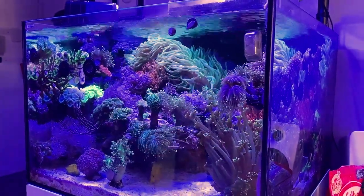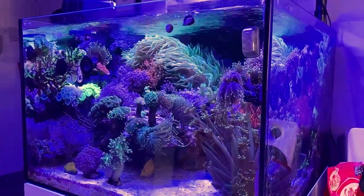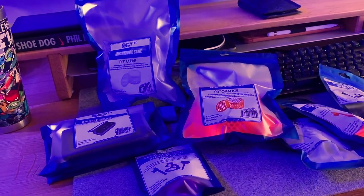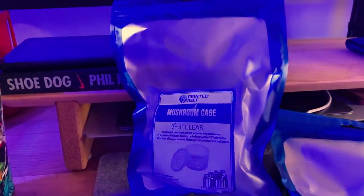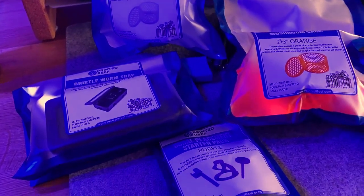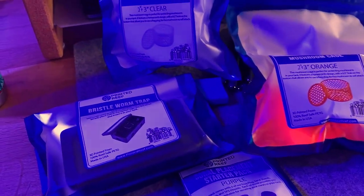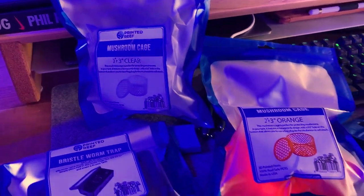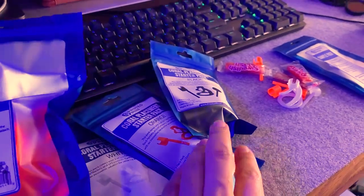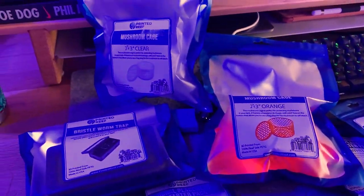What's up guys, Reef for Animal City back with another video. Today I'm just going to do a quick unboxing of some reef accessories from Printed Reef. Basically just got these packages from Printed Reef — a random assortment of 3D printed products ranging from plugs to bristle worm traps to mushroom cages. Going to open them all up, put them in my tank, and show you what I got from them.